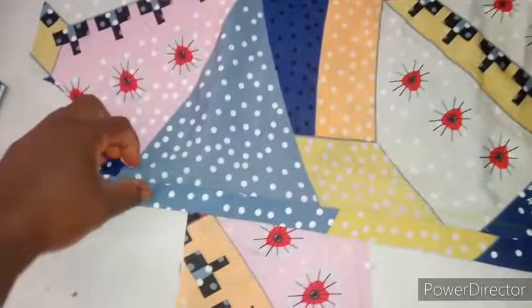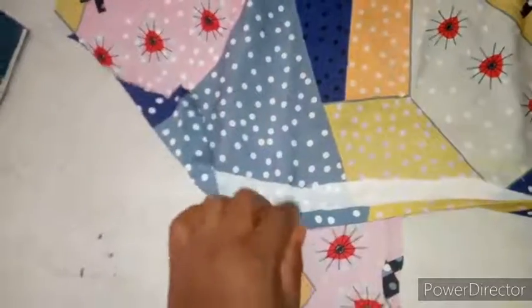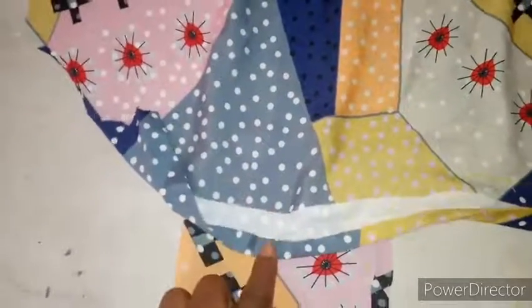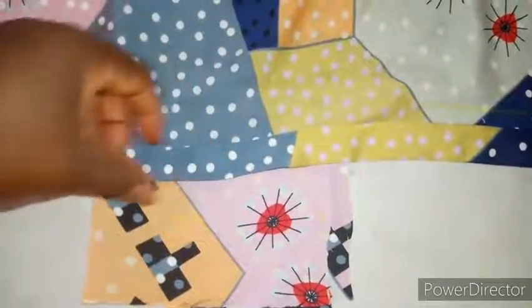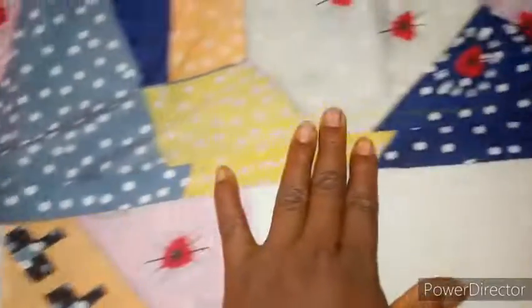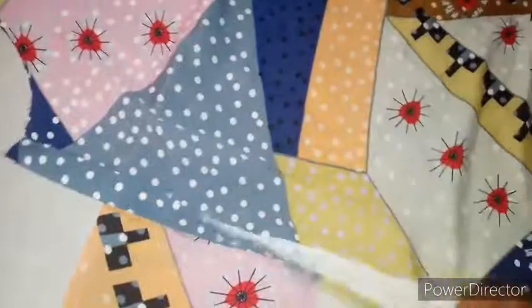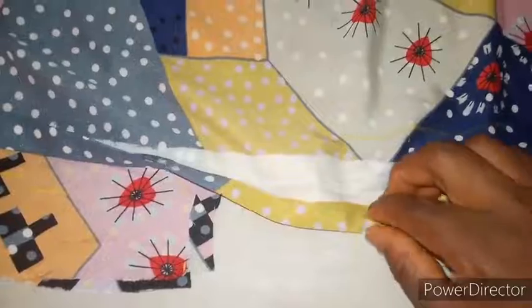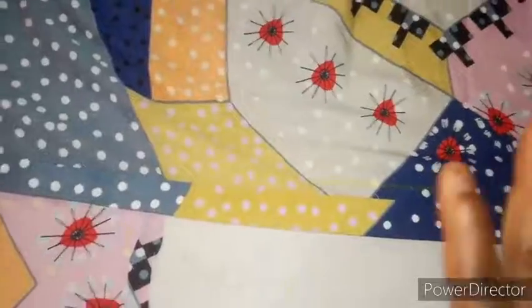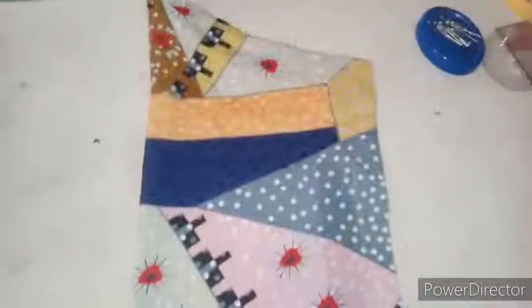I'm going ahead to iron it in. You can see my half-inch fold, then I ironed it again — another 1 inch. I like pressing all my seams before I go to sew; it makes it easy. So this is the 2.5 inches: I ironed in half inch, then closed it up — it's 1 inch. Then I went ahead to cut my sleeve.